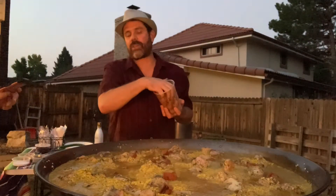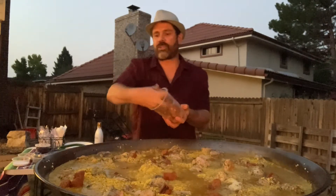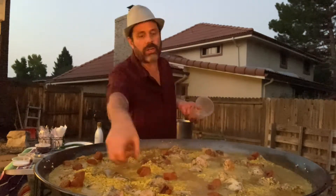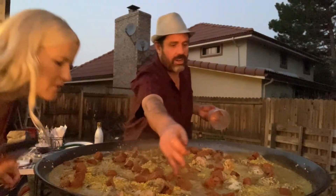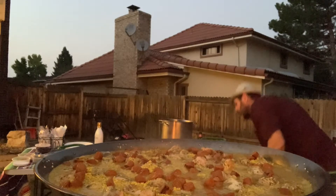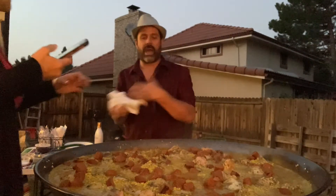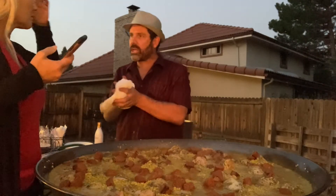This is breast, thighs, and legs — the whole chicken. I'm going to start dotting it with a little chorizo. Chorizo has garlic and — chorizo is like a smoky Spanish sausage that has paprika and garlic.